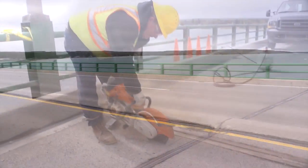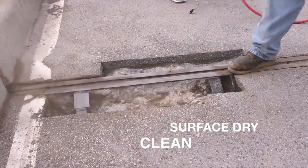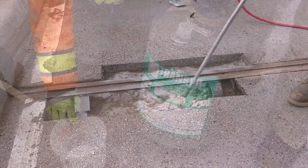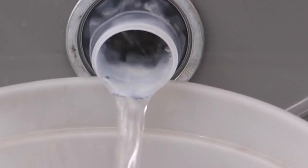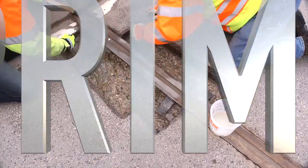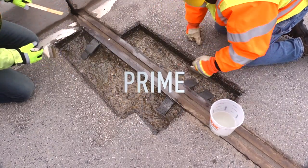The concrete substrate must be prepared, clean and surface dry. Once prepared, the surface is ready to be primed. To seal the existing concrete surface and increase the bond strength of the T17 to the substrate, the supplied primer can be applied with brushes or rollers.